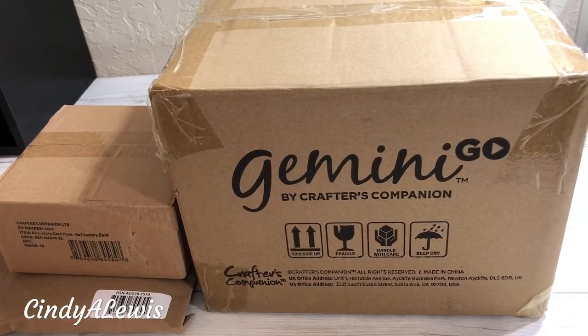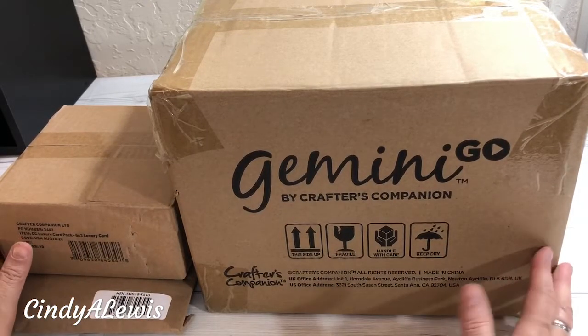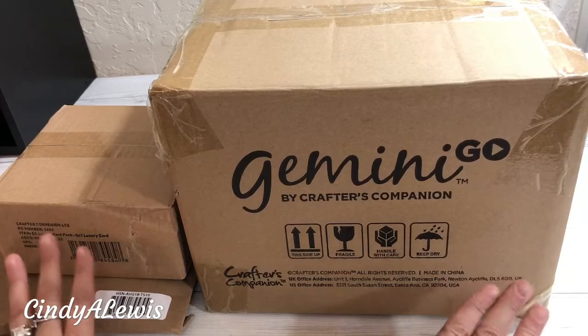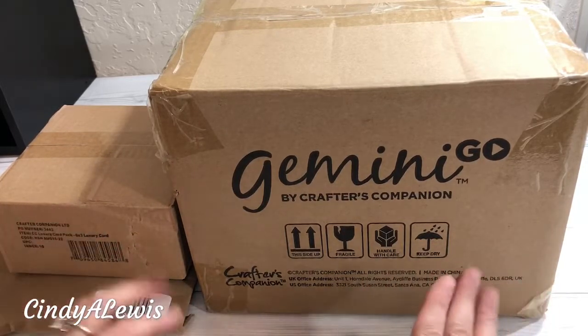Hi, it's Cindy A. Lewis and I want to share with you an unboxing. Has anyone ever gone crazy for HSN Craft Day? Really and truly.